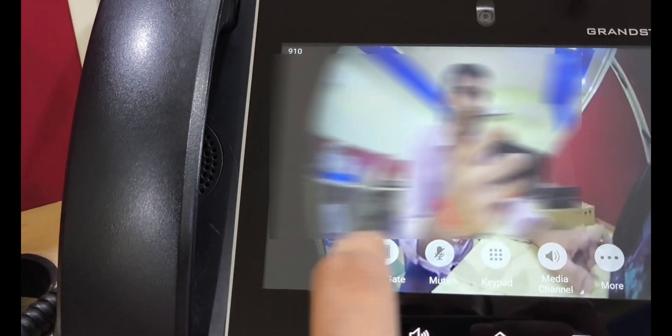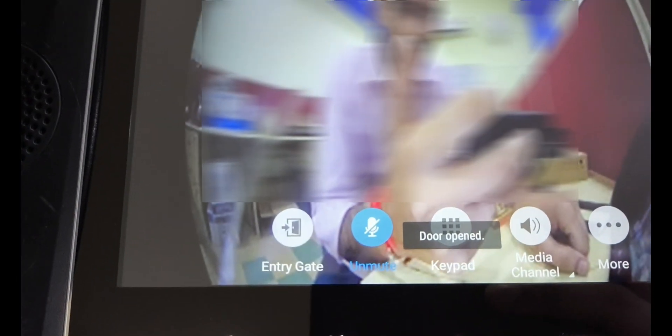I can answer and unlock the call as well before answering. So the lock is operated, and if I answer and operate, you can see the lock is operated.